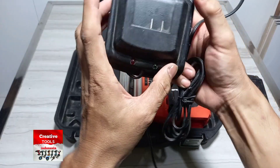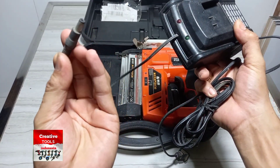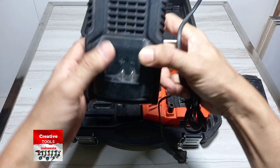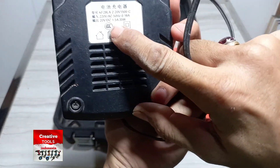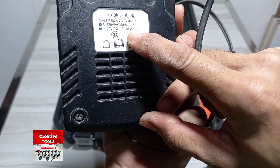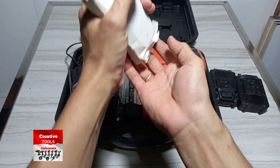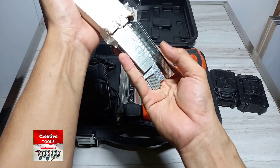Untuk chargernya seperti ini, kabelnya sudah saya kasih tambahan buat charger baterai yang lain. 1,5 ampere 35 watt, ini sisa isi bawaannya yang dulu ya.